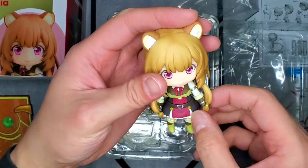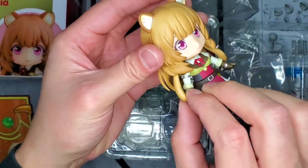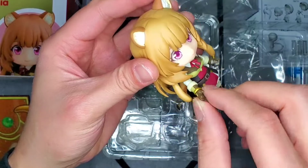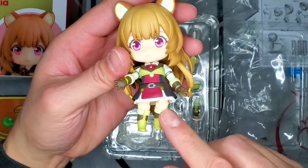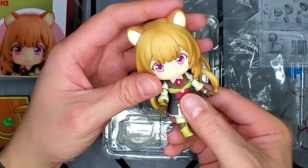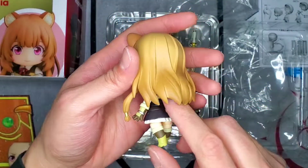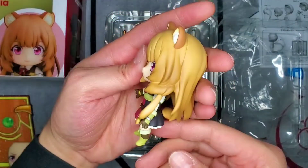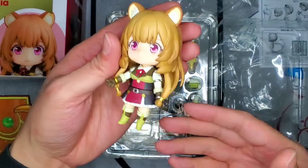As far as mobility goes, the standard arms here kind of just pivot at the shoulders, nothing else. Her hands do move, and her legs only have articulation at the upper thigh. Her head moves of course, but there's not too much room there because her hair is so big. And of course you got her tail back there. This figure looks amazing, it's really, really well done. Let's go ahead and see what else we get in the box.